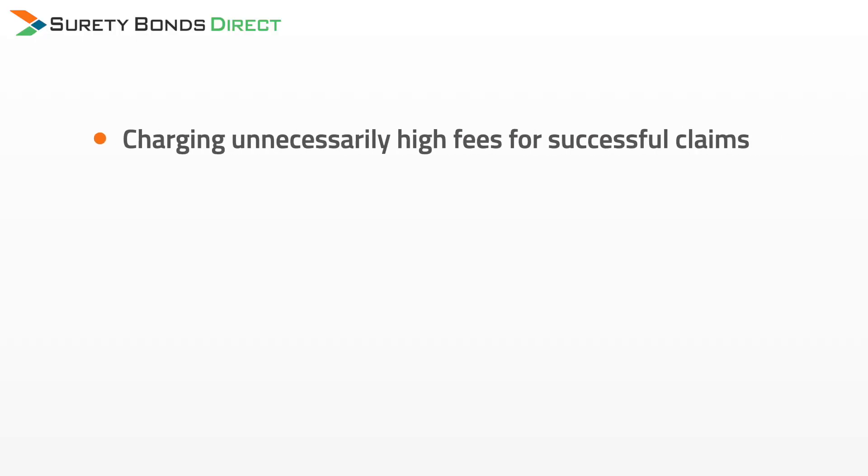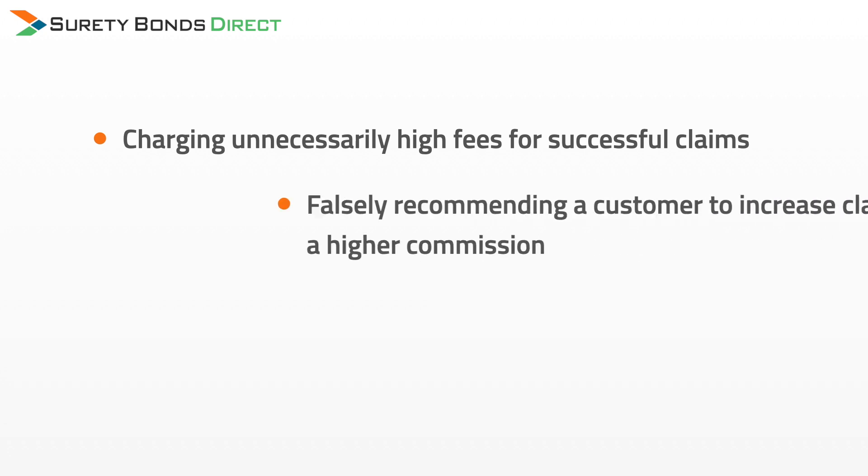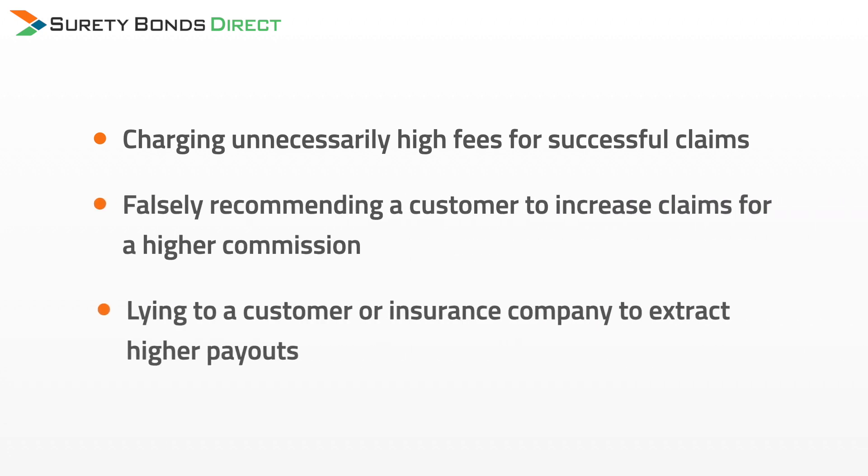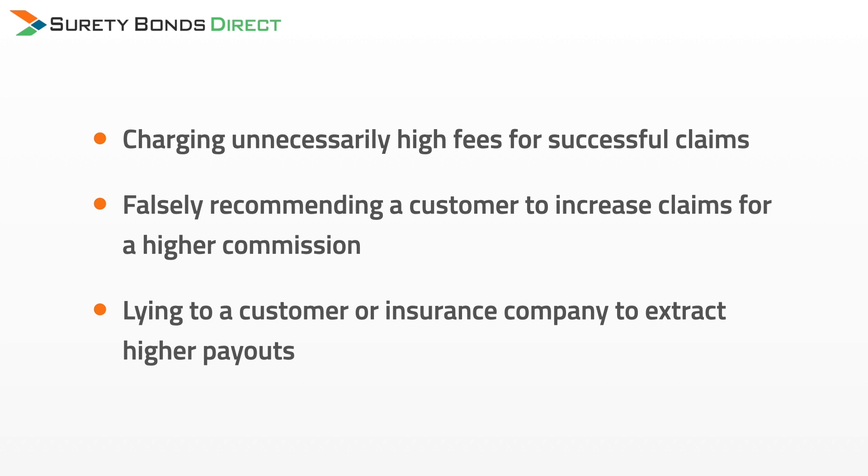Examples of these actions include charging unnecessarily high fees for successful claims, falsely recommending a customer to increase claims for a higher commission, and lying to a customer or insurance company to extract higher payouts. If a public adjuster is found guilty of these actions or similar actions, the customer can make a claim against their bond for financial compensation, but only up to the amount of the bond.